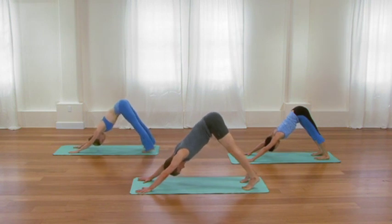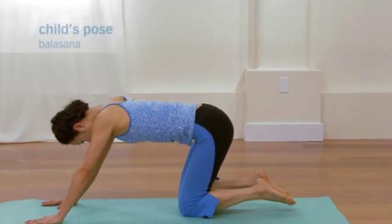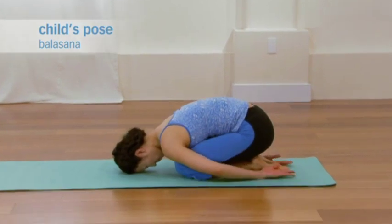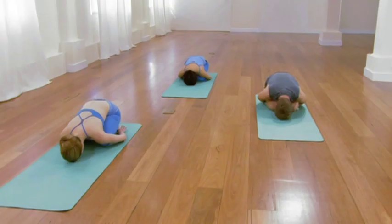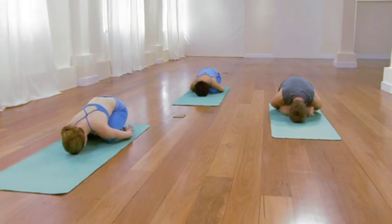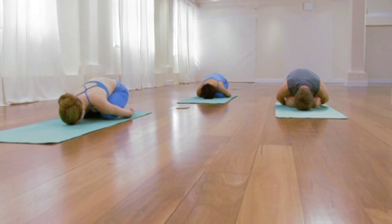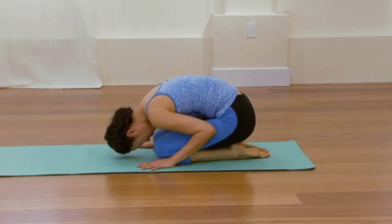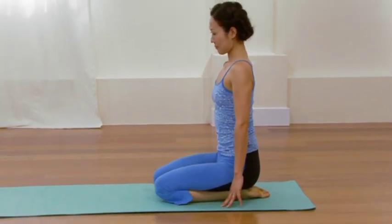Then on the exhale, release into child's pose. Allow the back body to feel broad and domed. Let the weight of the head — more importantly, let the weight of the mind — relax and release. Feel the internal quiet. Hands underneath the front of your shoulders. Press your hands down, roll all the way up to sitting. And then once again, extend your legs forward in front of you.